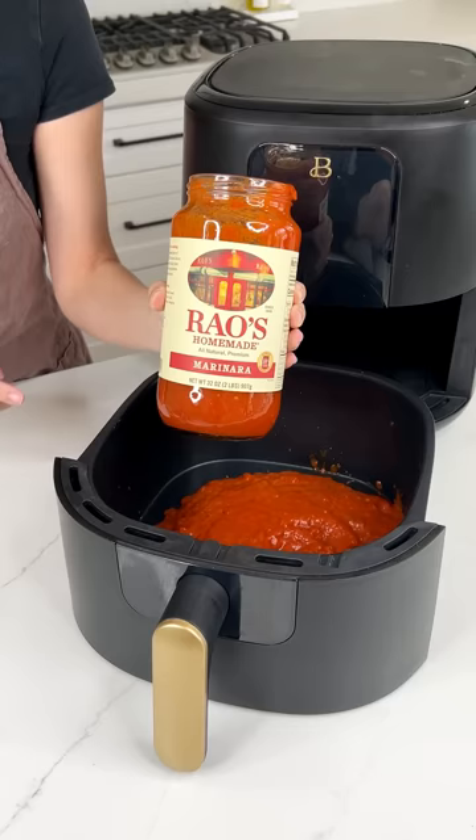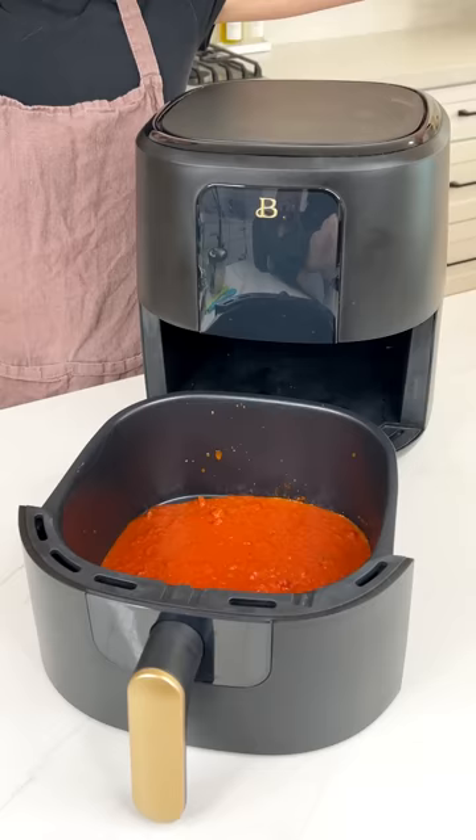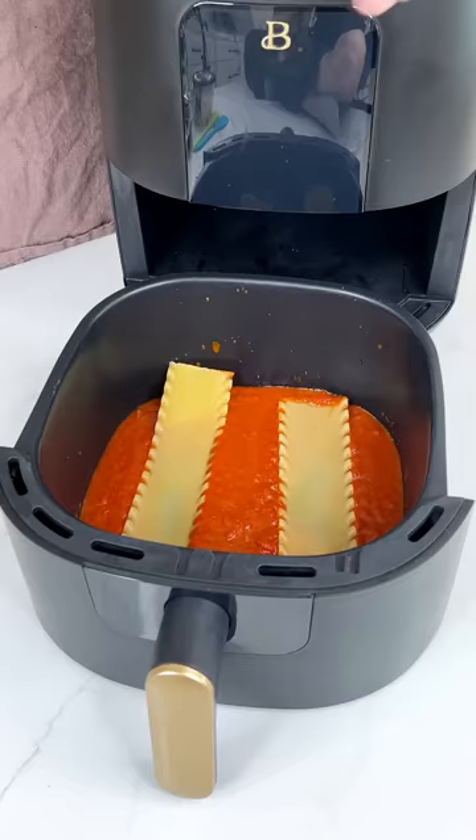We're starting with some Rao's marinara. Go ahead and give that a nice little shimmy so it's a nice even layer in our air fryer. Now grab some al dente lasagna noodles right on top of that marinara. We'll grab three noodles total right in there.